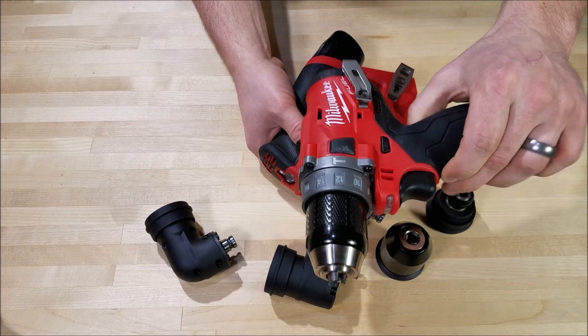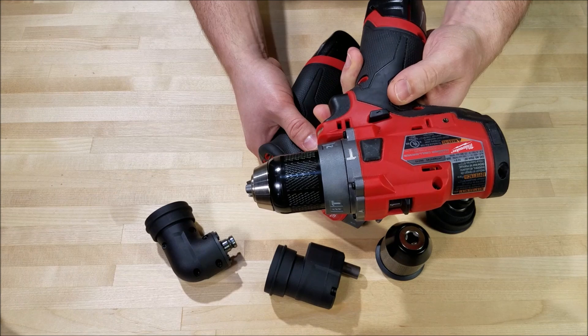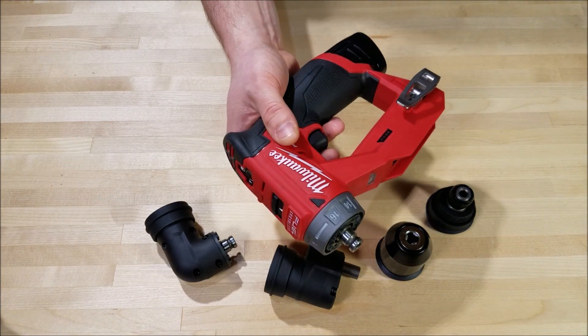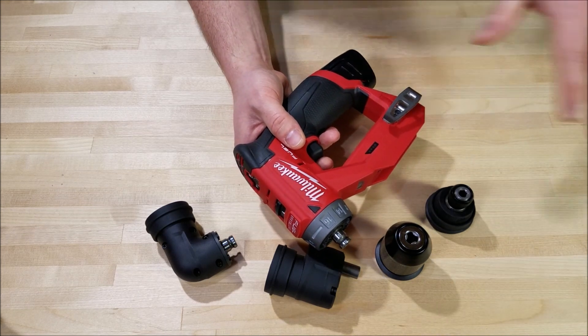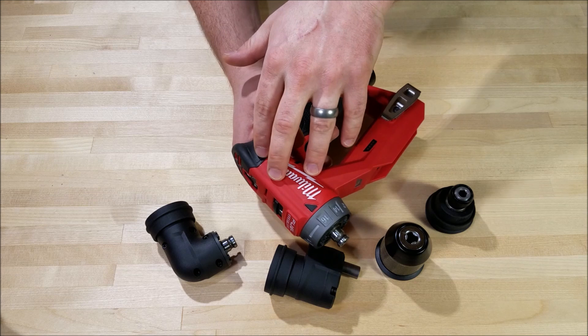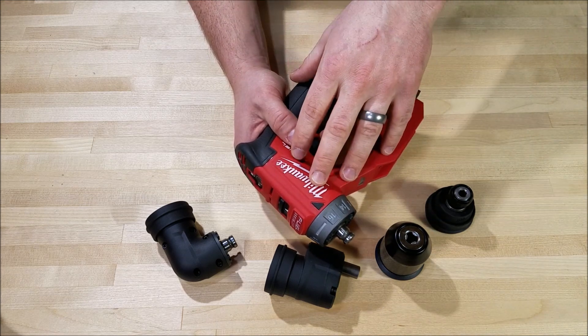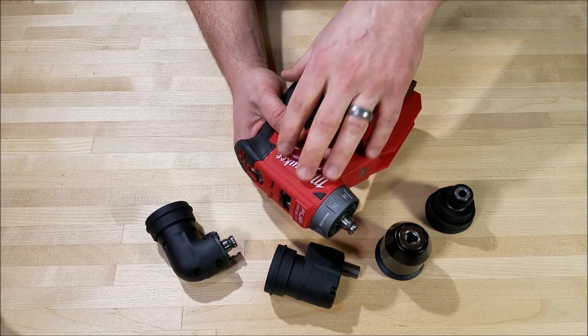In comparison, the Gen 2 Fuel Hammer Drill in the M12 system is two pounds twelve ounces — a full 12 ounces heavier than the installation driver. That one has 350 inch-pounds of torque, while the installation driver has 300 inch-pounds. So with that huge reduction in weight, they didn't actually sacrifice that much in performance.